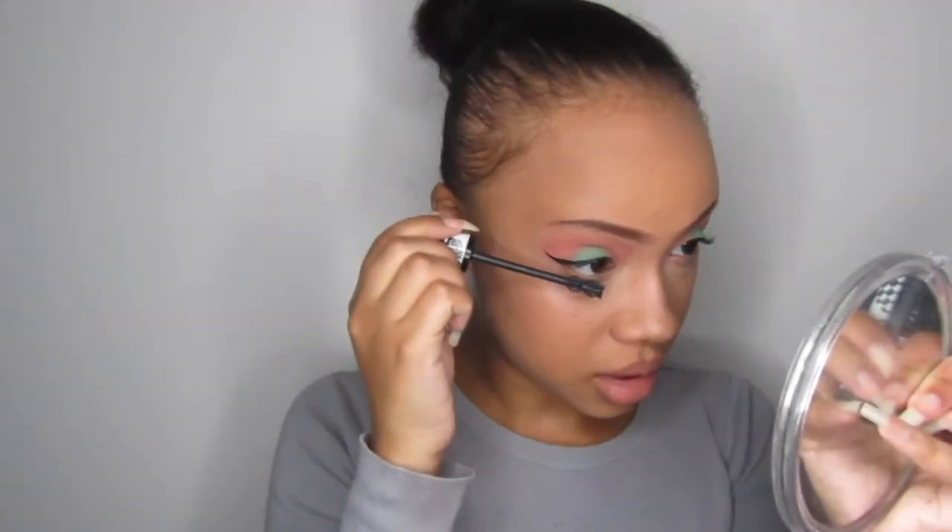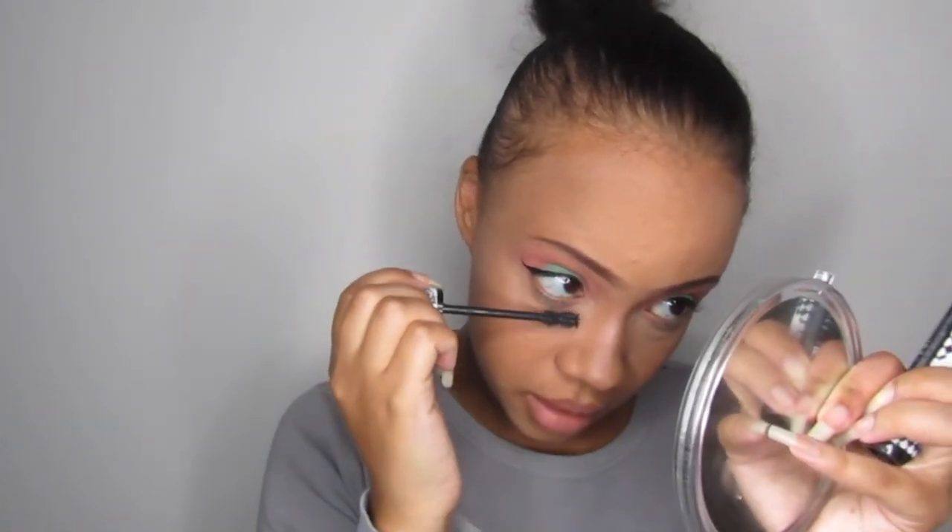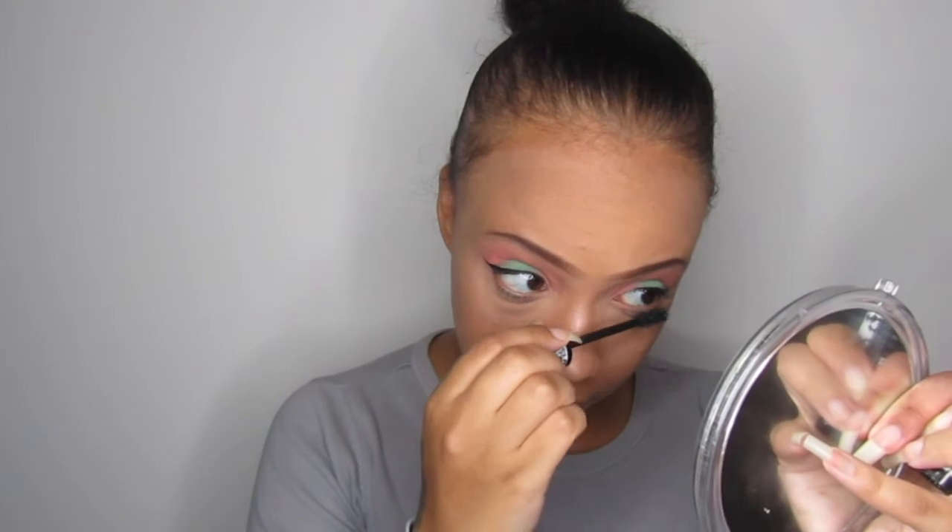Now I'm going to do the lower lash line. The thing with this particular mascara — this is the Bourjois Dark Coal Mascara — I've had it for a little while so it's a little bit clumpy. And I like a little bit of clumpy on my lower lashes because then you can actually see the mascara and the definition. So I've done my hair and all of that good stuff. I actually quite like this — it's a cute little look. I just want to do a little pop of colour without going too crazy or over the top. This is cute. I think I might do this again. Let me go take some pictures.